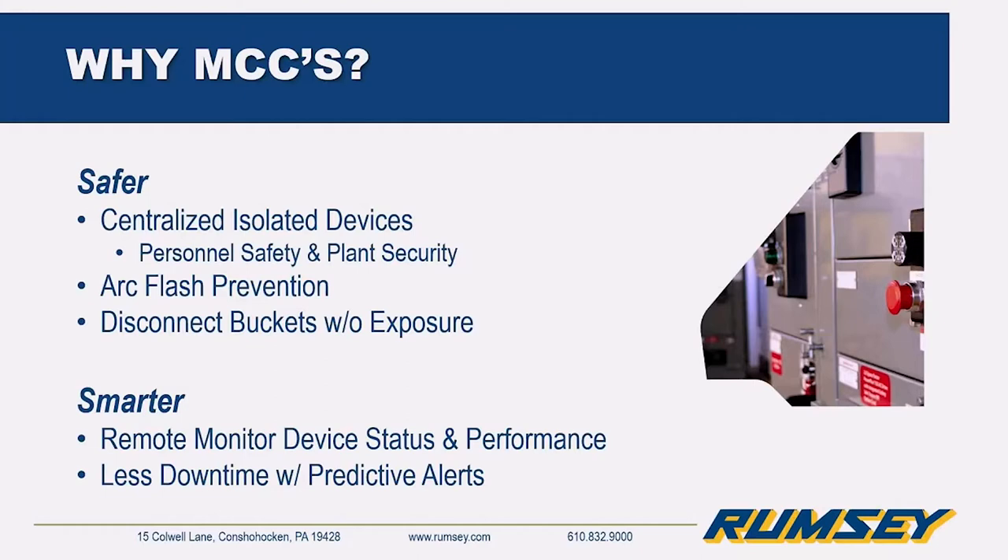MCCs were first invented to keep motor control components in a centralized location. The goals were to keep personnel safe from hazardous electrical parts, protect components from harsh environments, and simplify installation and maintenance. When everything is in one location, properly labeled, you can find things and interchange them as needed.